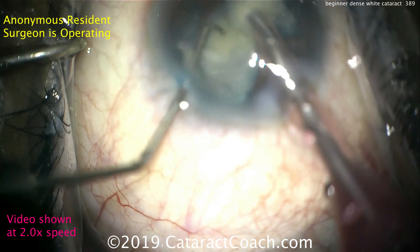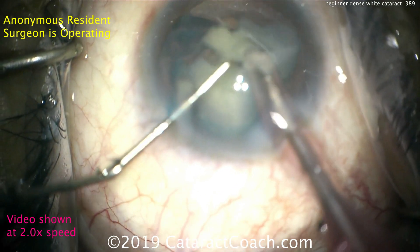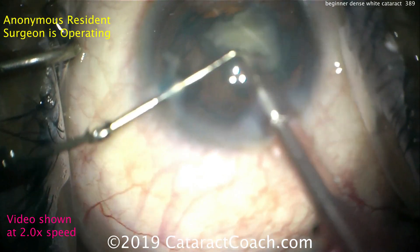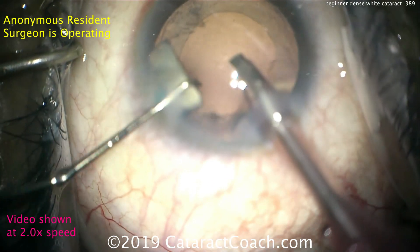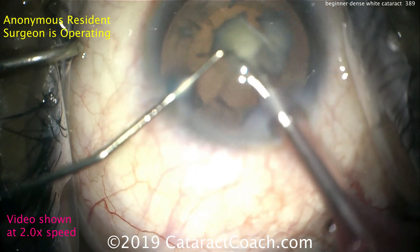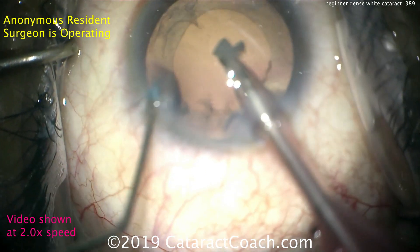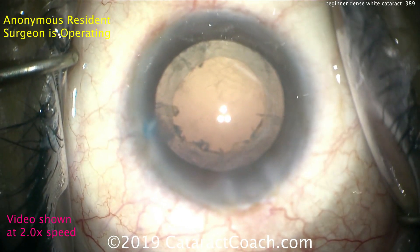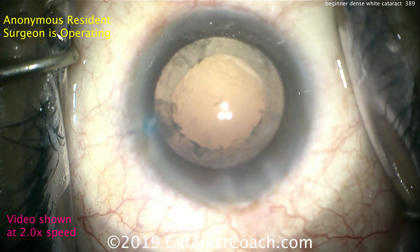Look at the positioning — the eye stays in primary, and the two instruments float and pivot nicely within the incisions. The chopper is doing much more than chopping; it's pushing pieces in front of the phaco probe and helping rotate them. These are advanced techniques, not something you'd expect from a novice. The video was submitted anonymously. If it truly is the beginning of a learning curve, I commend the surgeon for a beautiful technique. If this is a more advanced surgeon, you're still doing a great job.